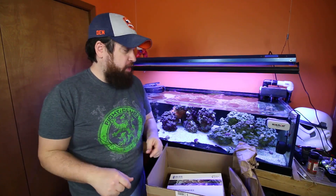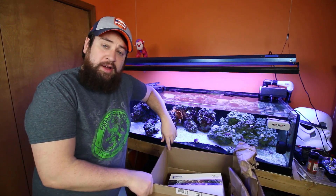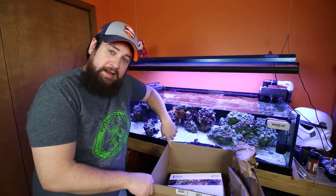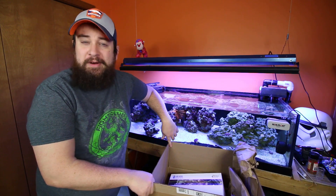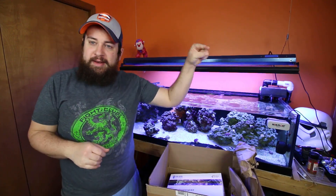Welcome back to another episode of the tank series. Luke with Premium Aquatics here — welcome. I hope you guys are all staying safe, sanitary, and healthy. Life has moved on pretty much the same for me, but I'm getting antsy outside because the weather is nice. I actually smoked up some pork belly and chicken wings this week, which were amazing — firing up that smoker a little bit more. But anyways, I digress.